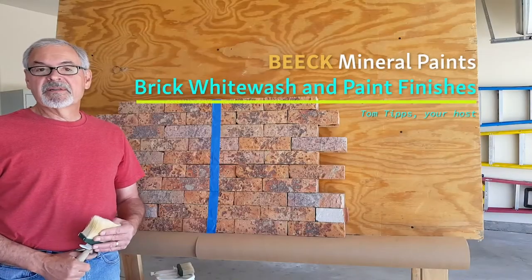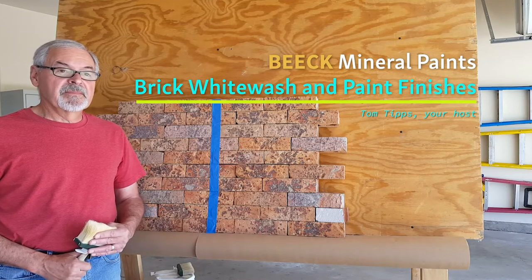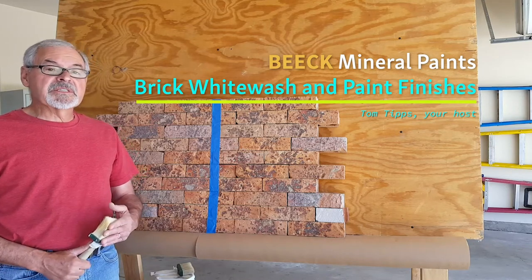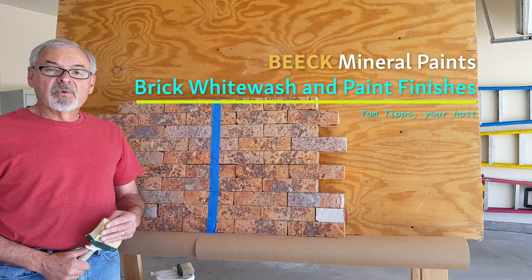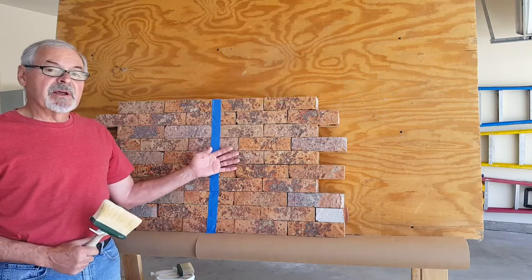Hello, my name is Tom Tips. I work with Beak Mineral Paints in Fort Mill, South Carolina. Today we are in my home office in Albuquerque, New Mexico, where we will be applying the mineral silicate finishes over the face of this brick.